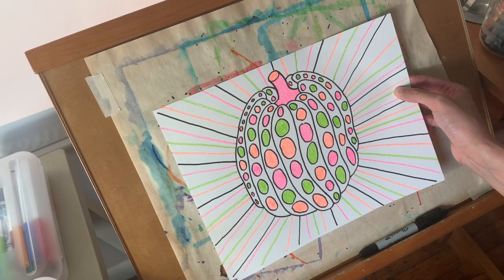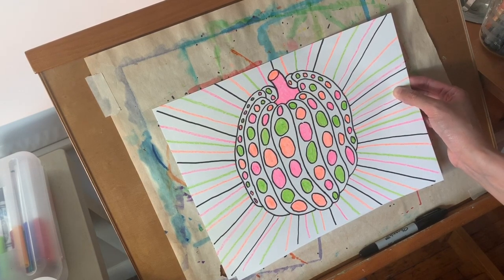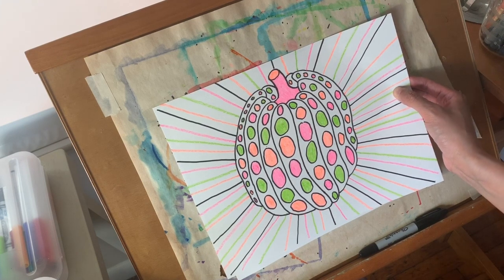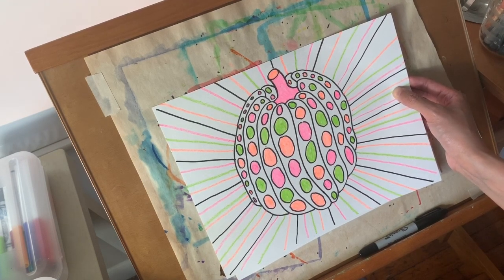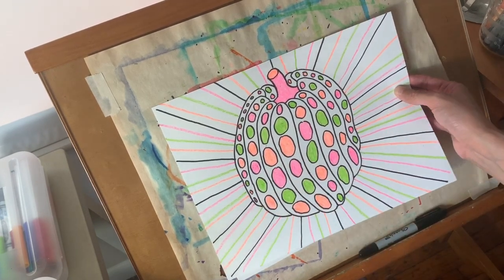I have my first example here and as you can see, I colored part of it with crayon. You're welcome to color part of it, all of it, or even none of it and leave it black and white. So we're going to start with drawing the pumpkin and then we'll add the polka dots in the background.